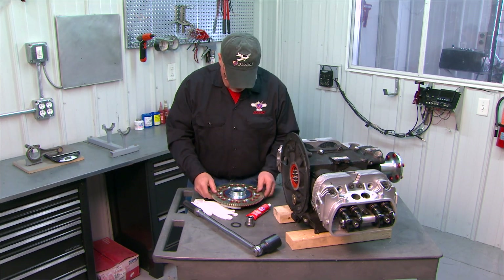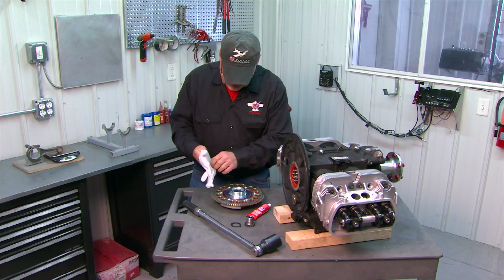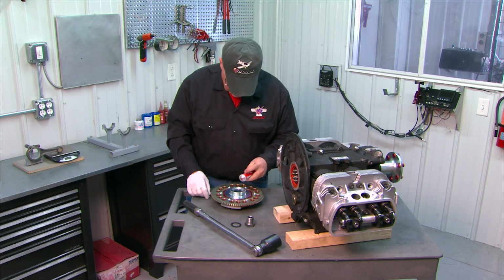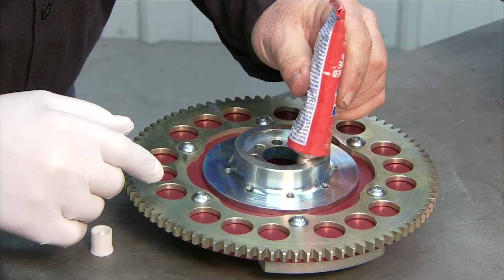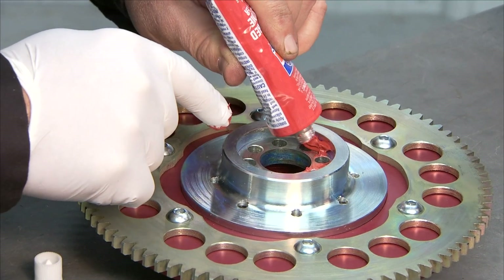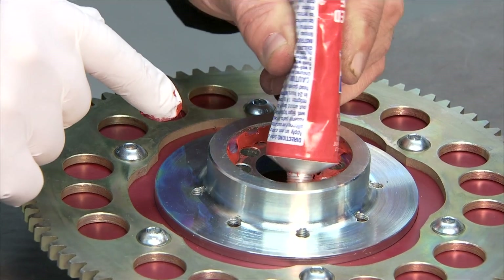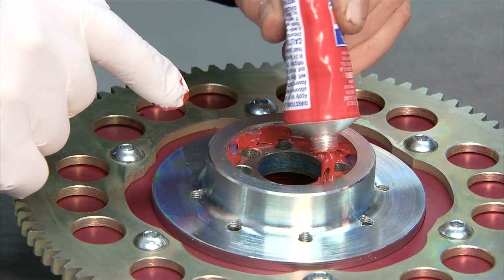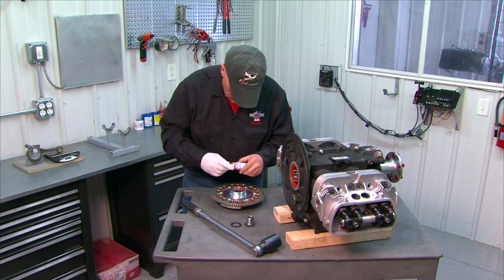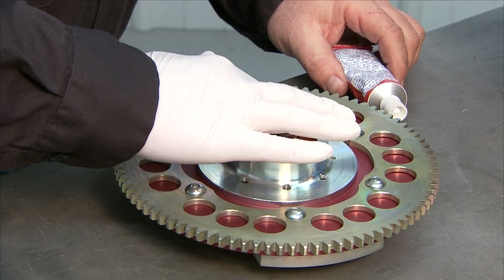Before we put it on, we're going to turn it over — this is the side that goes towards the engine — and put some red RTV sealer in the area where the crankshaft and flywheel interface. I'll put on my glove, take some RTV and rub it in, trying to leave a little bit next to my mark so I can still see it. Good coating around the periphery where the crank interfaces.